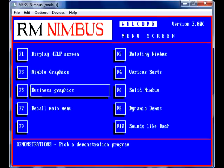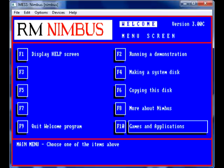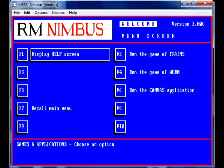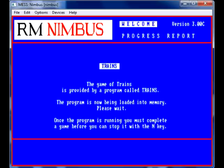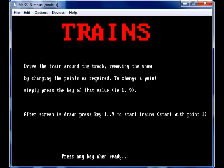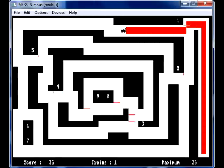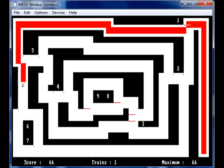Unfortunately, MESS doesn't seem to support loading from physical floppy disks. So if you do happen to have any RM Nimbus disks lying about, you can't use them unless you convert them to an image file. Just remember, if you do decide to convert them, it must be 720K, because the RM Nimbus didn't have a high-density disk drive.